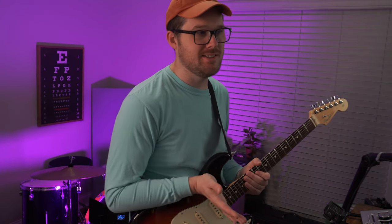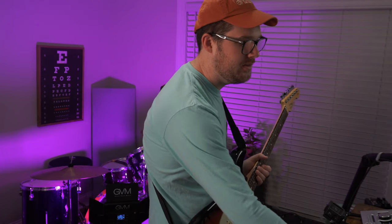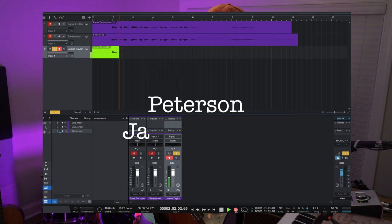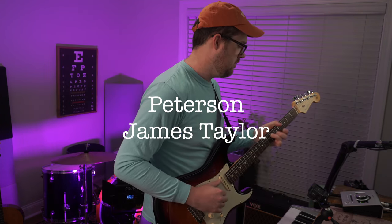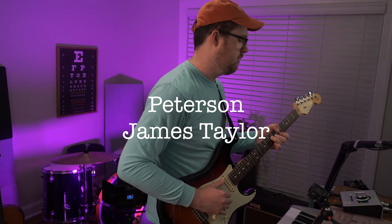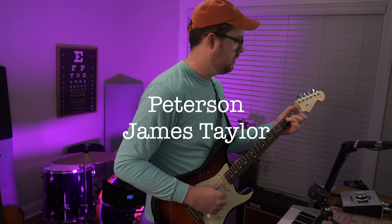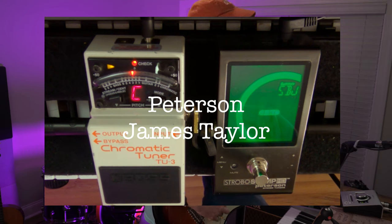James Taylor tuning is at least one red LED, sometimes even two LEDs off on the Boss tuner, but let's hear how it sounds compared to the others. I'm going to try and record again. It's a little bit lower.